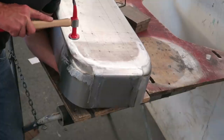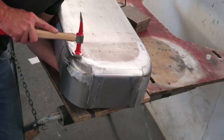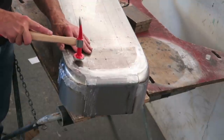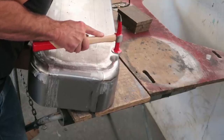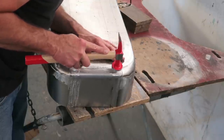I always do this before I actually start the metal finishing process, because the last thing you want is a really obvious high spot on that panel that you're going to try and put the file over and wear it thin very quickly. So I try and get everything as good as I can before I start the actual metal finishing process.